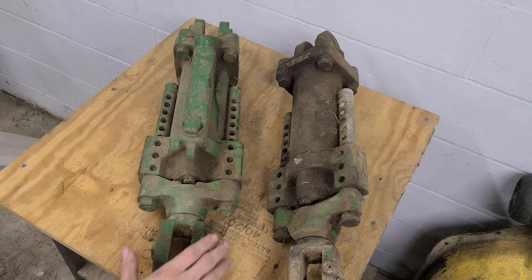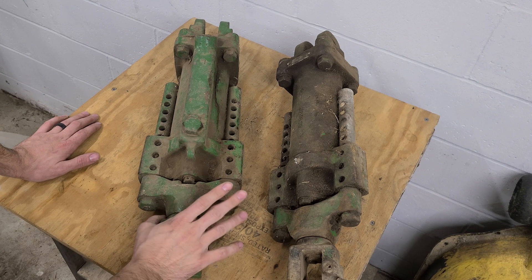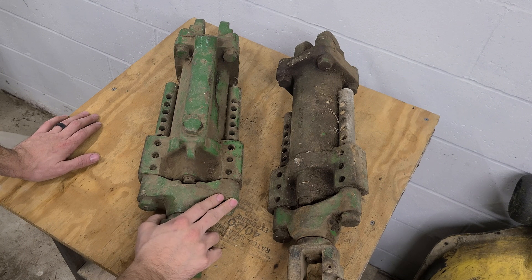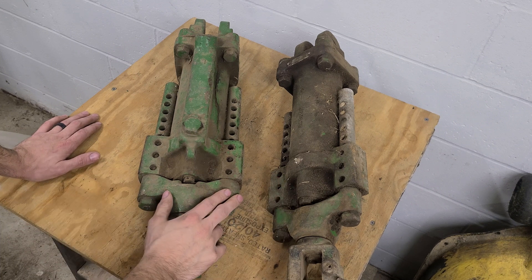Hello everyone, welcome back to my channel. Today I'm doing something a little bit different since we sort of finished off a project and I've been trying to find ideas for videos.